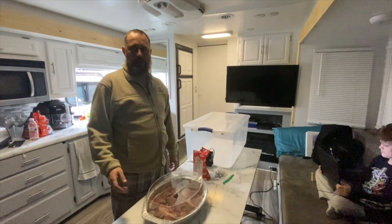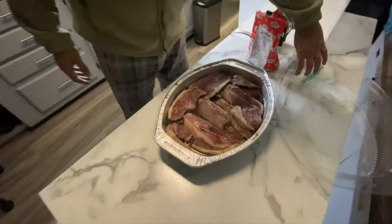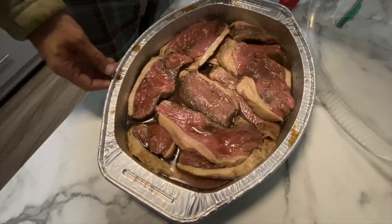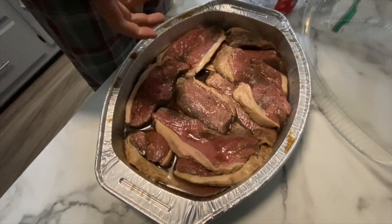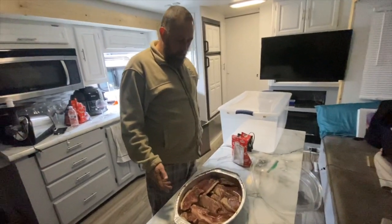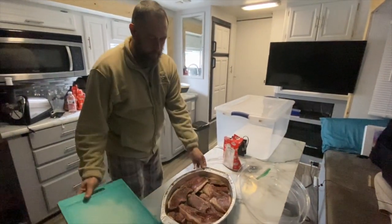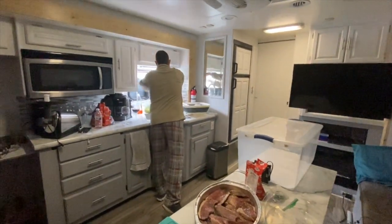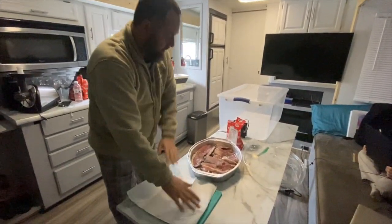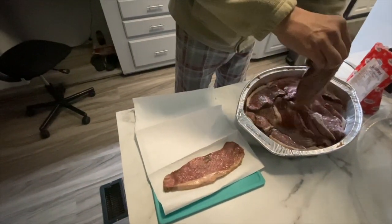A lot has happened in the last four hours - the meat has been curing, sitting in that vinegar. You can see the coloration - it's starting to brown a bit. I don't want to leave it overnight because the whole thing turns brown, the Worcestershire sauce soaks in too much. So what I'm going to do now is take it out, put it onto my cutting board, lay kitchen roll down, and then take the pieces out with my hands to get most of the liquid off, stacking them as I go.